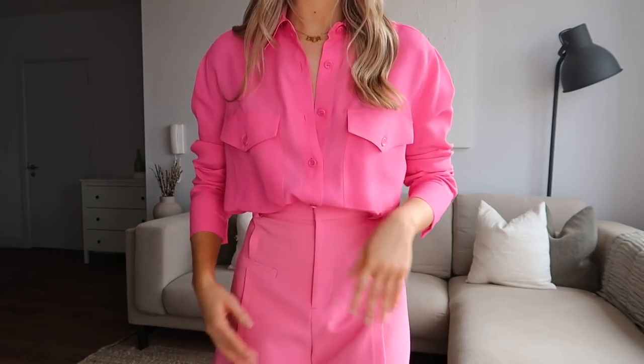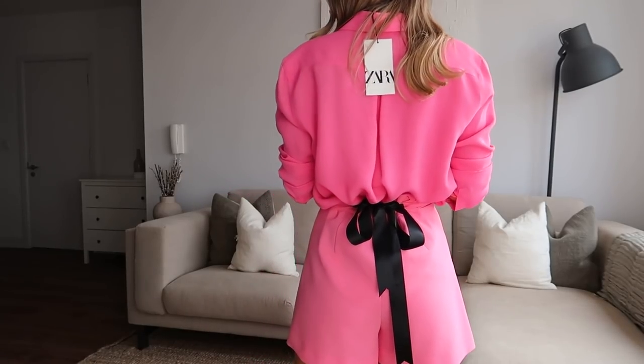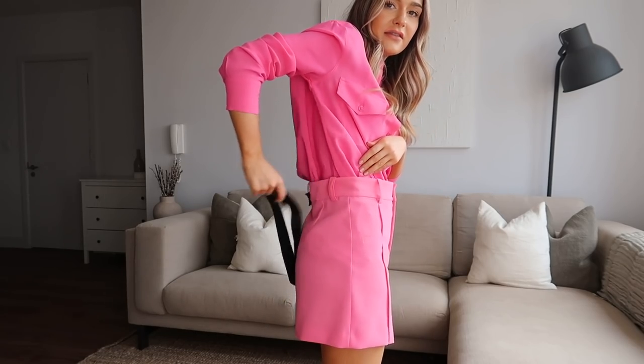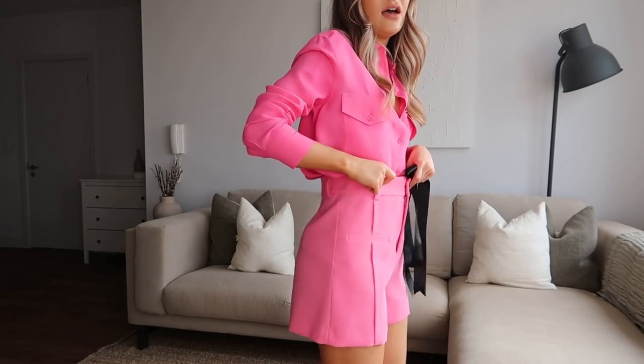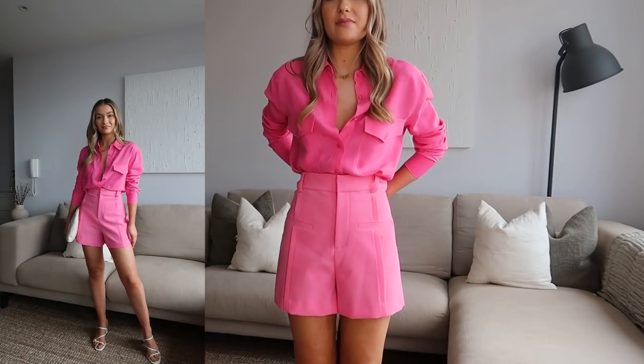We've booked a few really nice lunches with outdoor terraces so I thought this could be cute if it's as hot as the forecast says. I picked up the shirt in an extra small — it's a really nice flowy fabric with pockets on either side. The shorts are also an extra small but I've had to tie them at the back. The gap is huge, so I would say size down two sizes in these — they really do come up quite big.